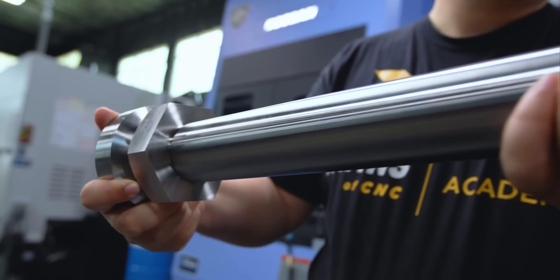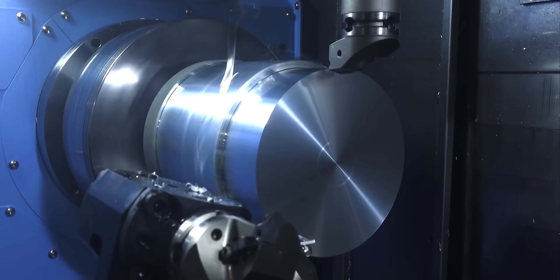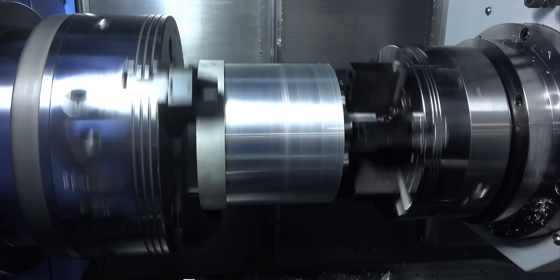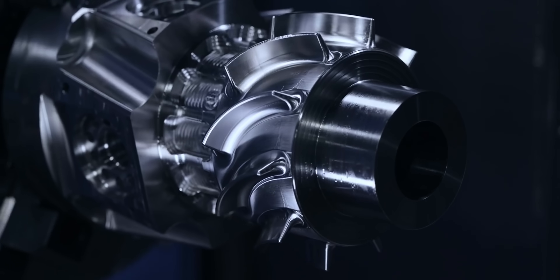What's up everyone? This is Tyson at Titans of CNC. I thought it would be cool to go over five key steps to get your SMX 3100 up and running, from how to power it on all the way to loading your programs. And since you're already here, don't forget to like and subscribe.